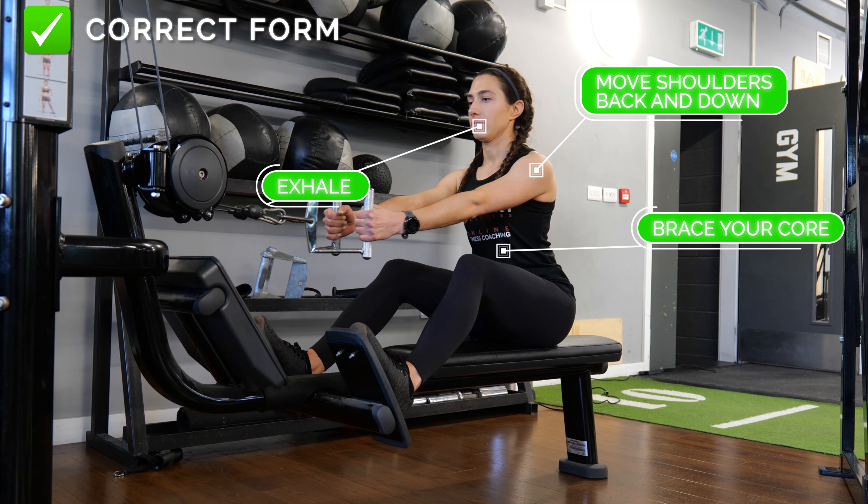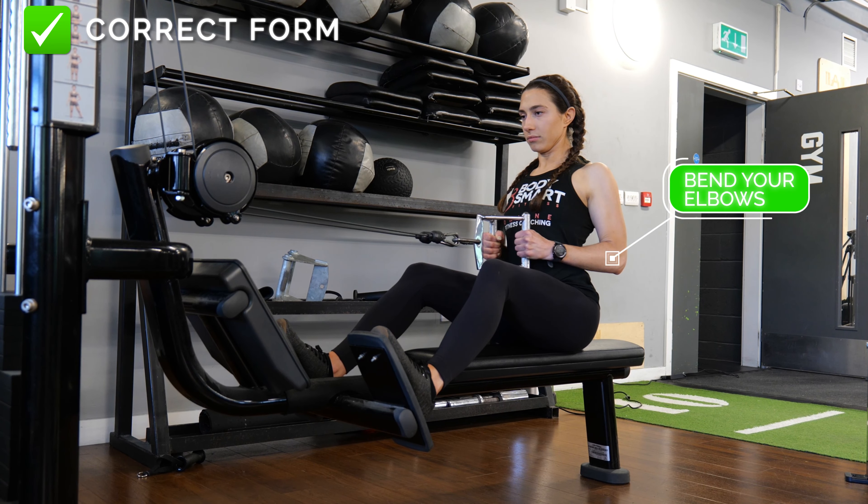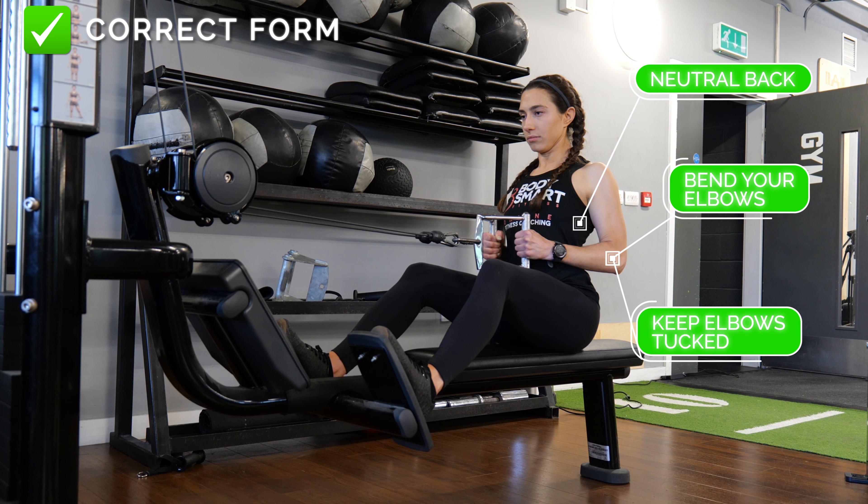Go ahead and move your shoulders back and down, remembering to brace your core and exhaling. Bend your elbows to pull the handle or cable, making sure to keep your elbows tucked in and your back neutral.